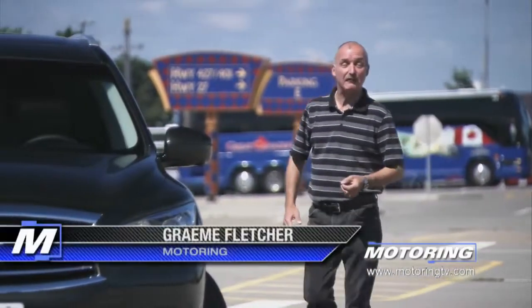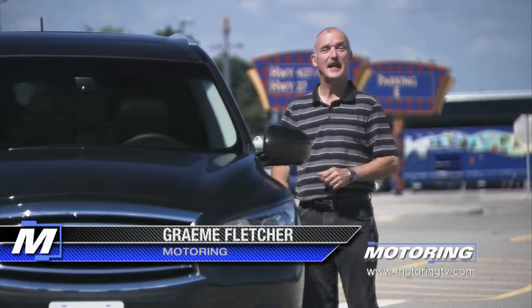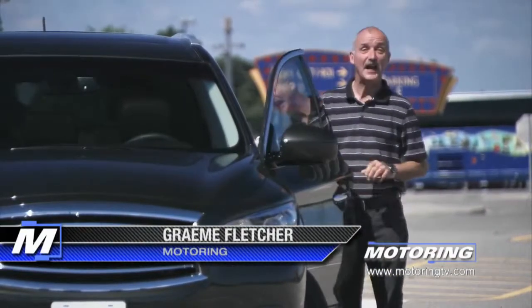So what would Snow White drive if she had to take six of her vertically challenged pals to work on a regular basis? On this edition of Test Drive, the Infiniti JX35.